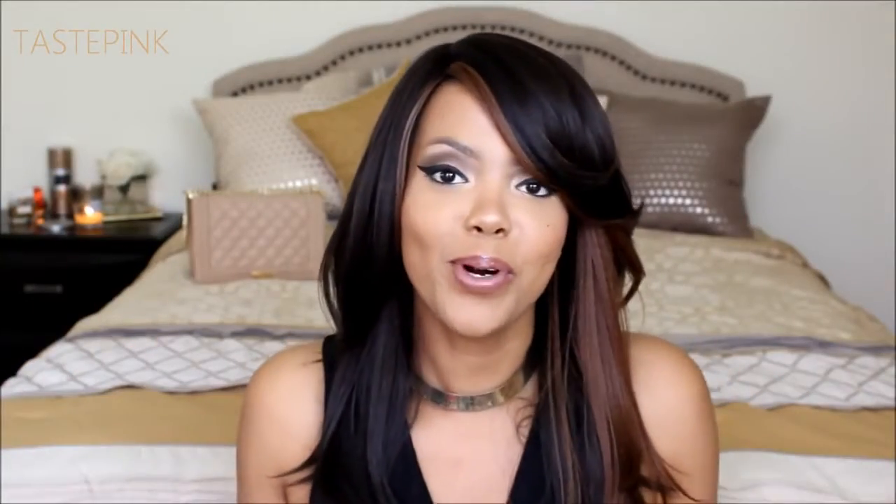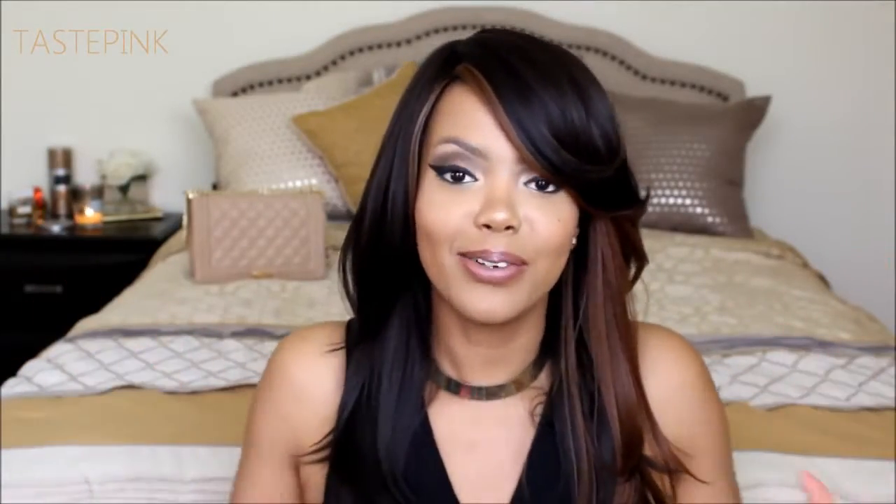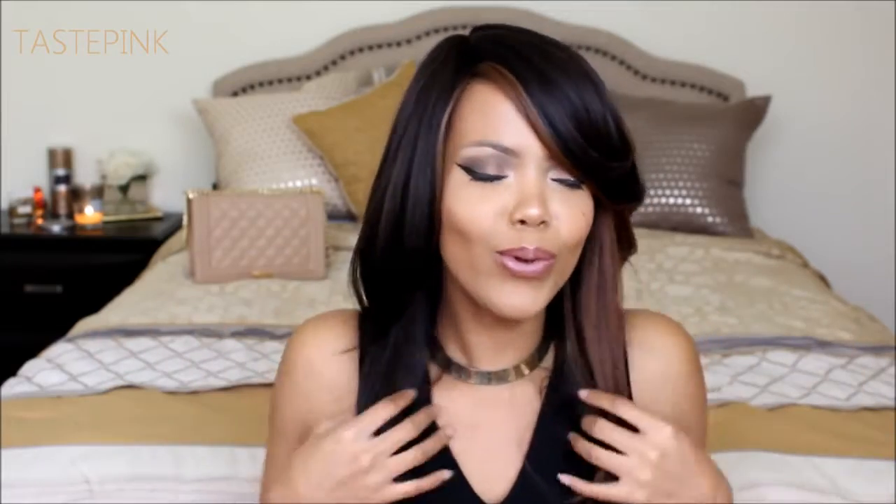It's Taste Pink and I want to welcome you guys back to my channel. As you can see, I have a new look — so fresh, so beautiful. If you stay tuned to the very end, you will learn all the details so that you can enter the giveaway to win this lovely unit. So to get right into it, as you can see, this is a very striking unit.